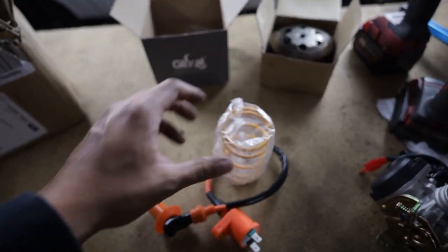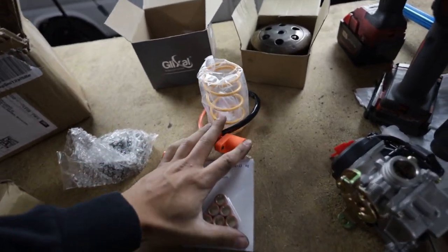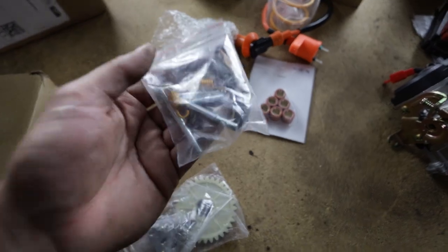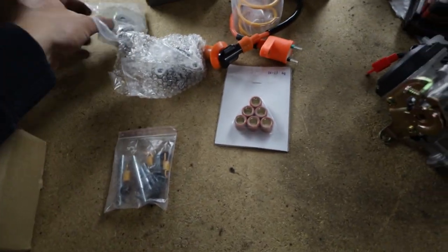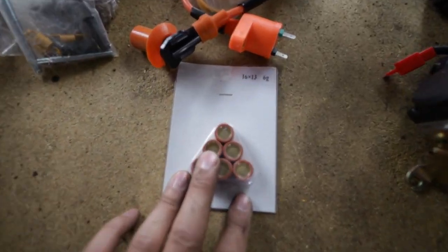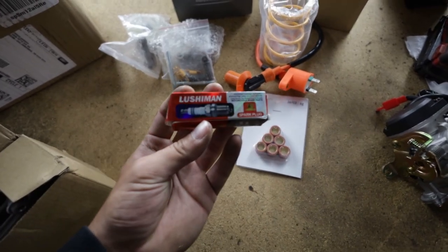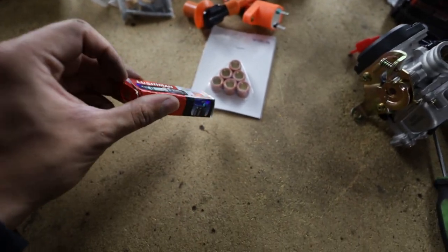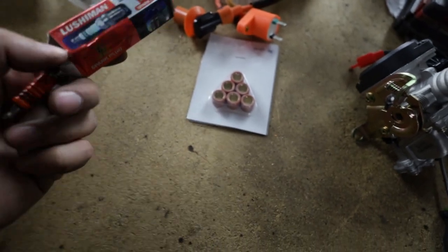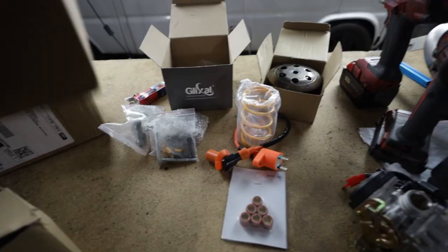So we ended up getting a big bore kit for the 50. We're using this kit off of Amazon — it was the recommended option. It came with everything you're going to need for setting up your scooter to run a big bore kit. We got the oil pump, the rocker arms, intake and exhaust studs, clutch springs, new 6 gram weights, new coil and wire, new contra spring. It came with one of those fancy spark plugs in a holographic box — the brand is Lushemin. New CDI box too, probably not going to use that.